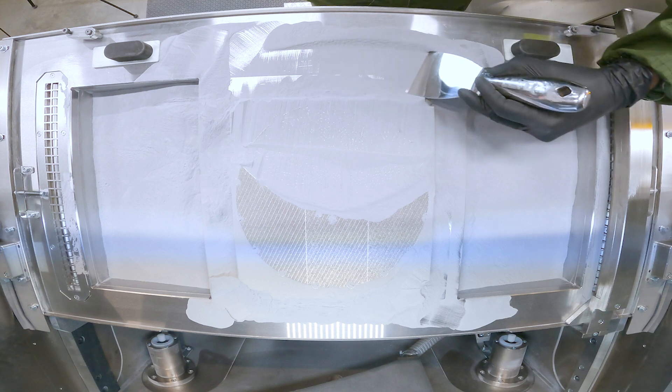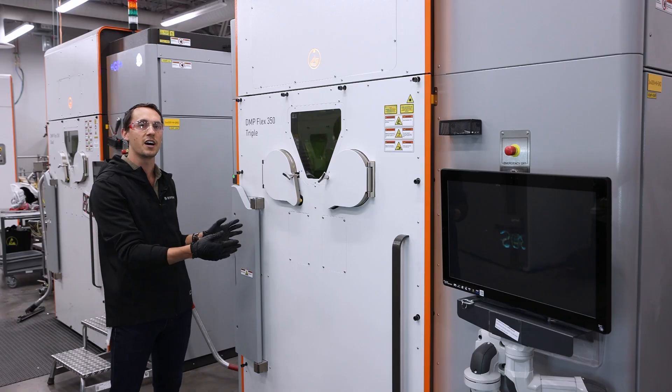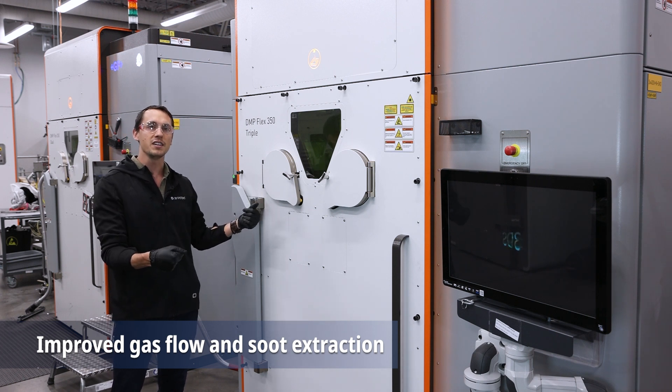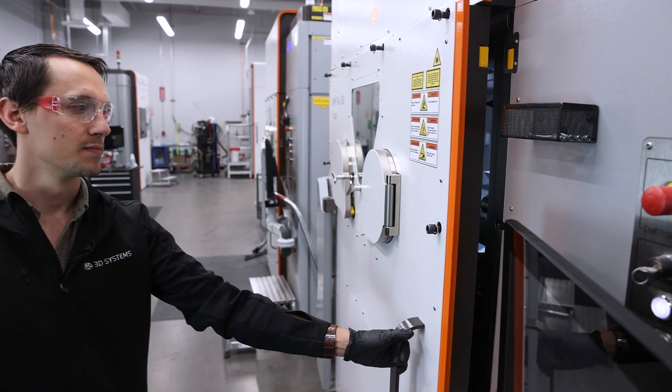And above and beyond that larger print area and third laser, we also have improved the argon flow, which is adding to our process stability and doing a better job at extracting the byproducts of the print process. Let's take a look on the inside.